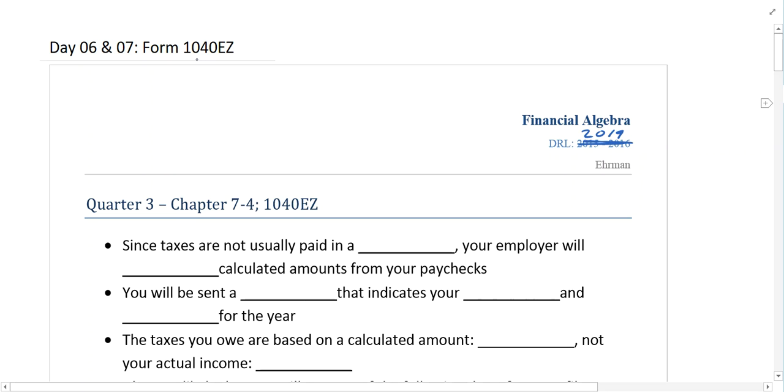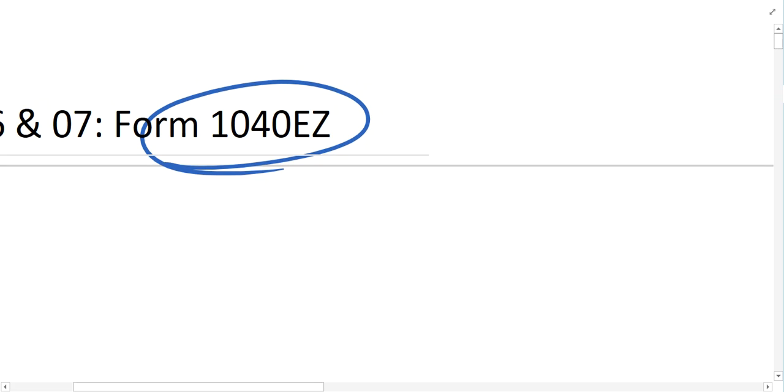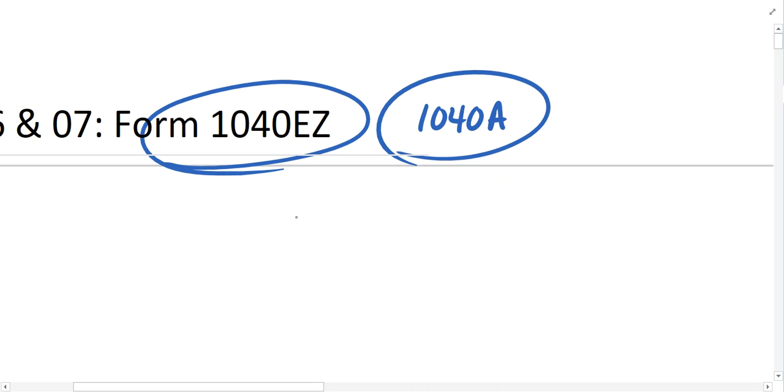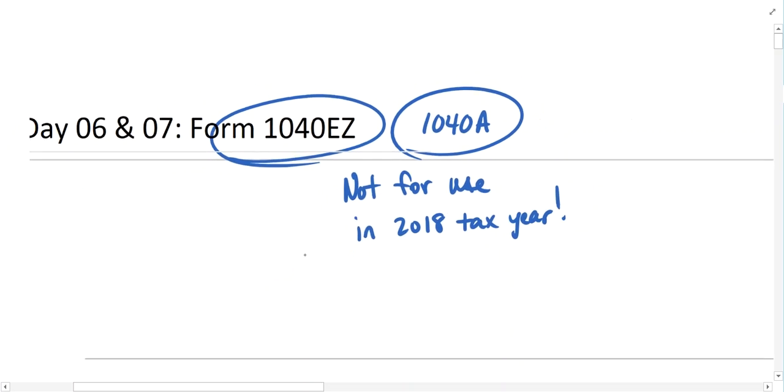The forms we're using this week — we're going to practice with what's called a 1040EZ, a simple federal tax return form, and we're also going to spend some time working with the 1040A form, which is also a simple federal tax return form. These are no longer in use as of 2018, so since the newest tax forms weren't published yet at the time of this recording, I'm going to continue our discussion utilizing these two forms.